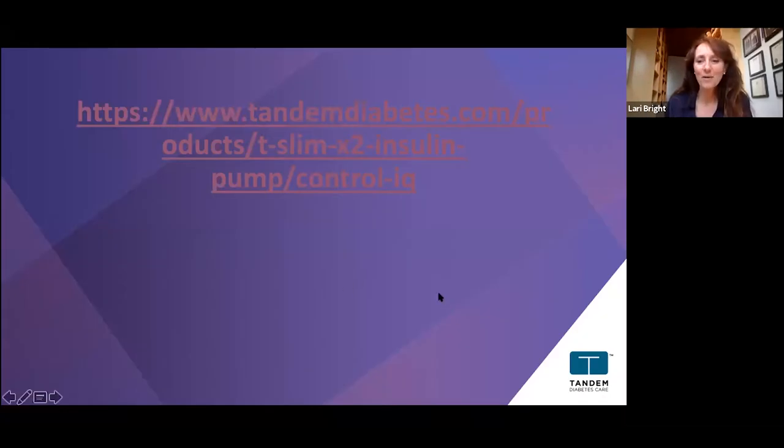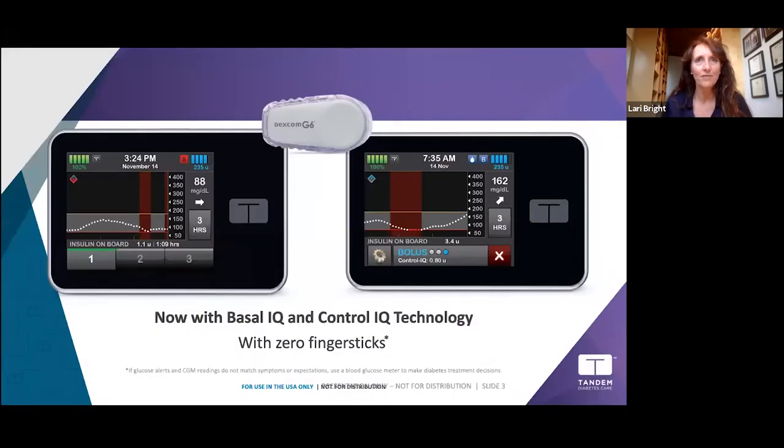Those testimonials are on our website along with many other videos and information. If you're not on a t:slim yet and you're ready to go, visit the website to get started. The t:slim X2 has two different algorithms — it's all the same pump, but we have the Basal-IQ and the Control-IQ, and we'll talk more about each.